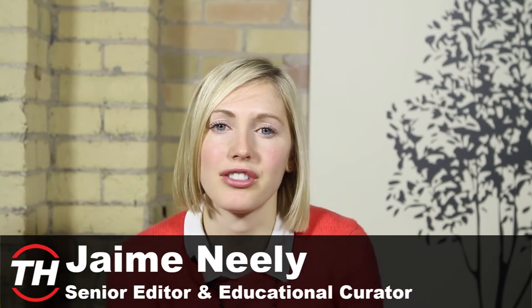Hey guys, welcome back to Trend Hunter! Today I'm going to be talking to you about some DIY fashion that has been created to actually look DIY, whereas people used to create do-it-yourself projects to kind of mimic high-end items.